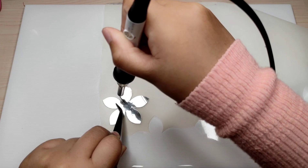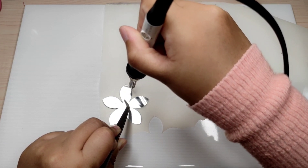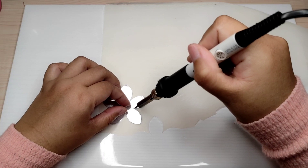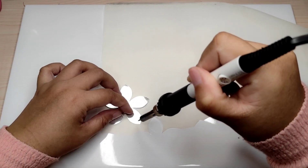I cut the fabric with a solder iron using heat. Since it's organza, I lower the heat down to 350. For fabric cutting I usually use 370, or 83 degrees Celsius.